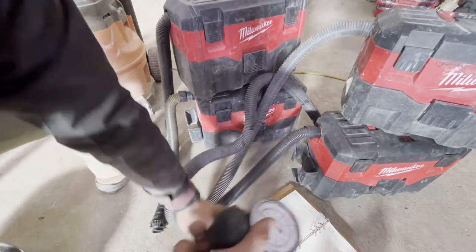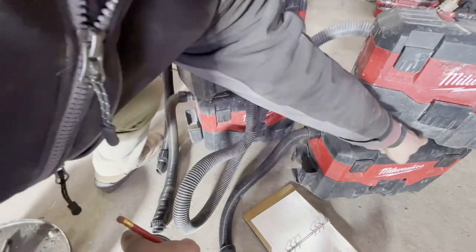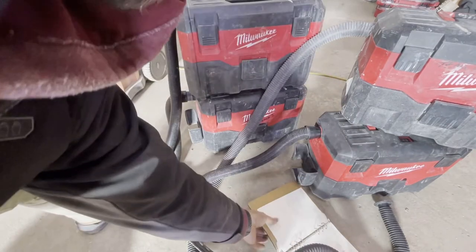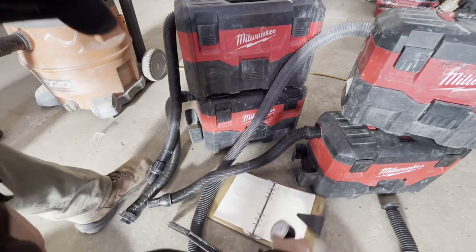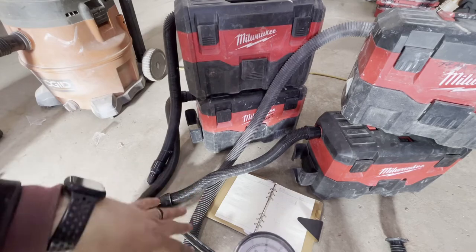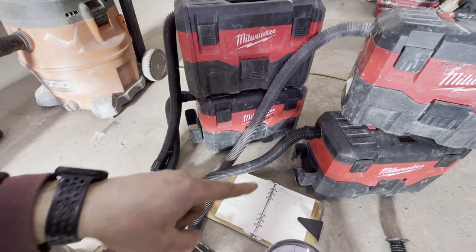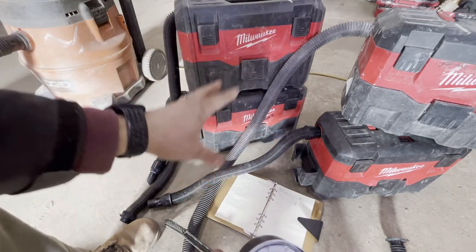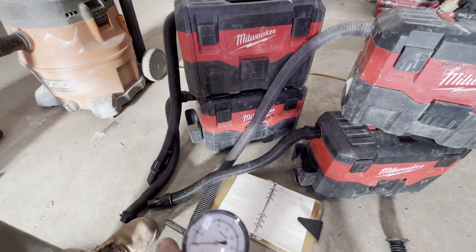So we tested each vacuum individually. Vacuum one through four read: 40.1, 40, 40.5, and 40.5 inches of water lift respectively. Combined, all four together measured 40.1 inches of water lift — so we only lost about 0.5 compared to individually. Surprisingly, I figured the weakest link would drag the combined number down more, but collectively they still sit around 40 to 41.5 inches. That's actually pretty interesting.